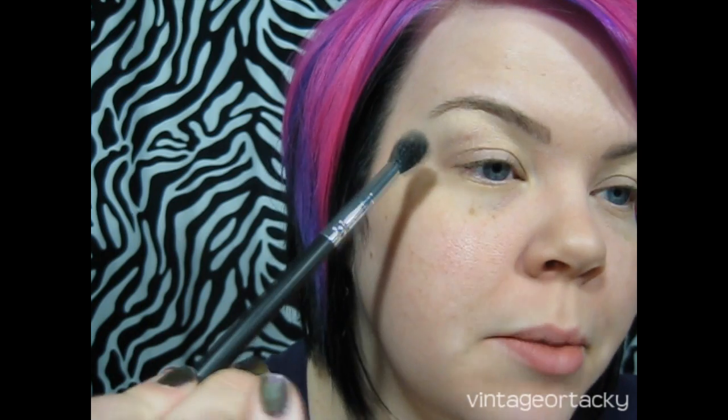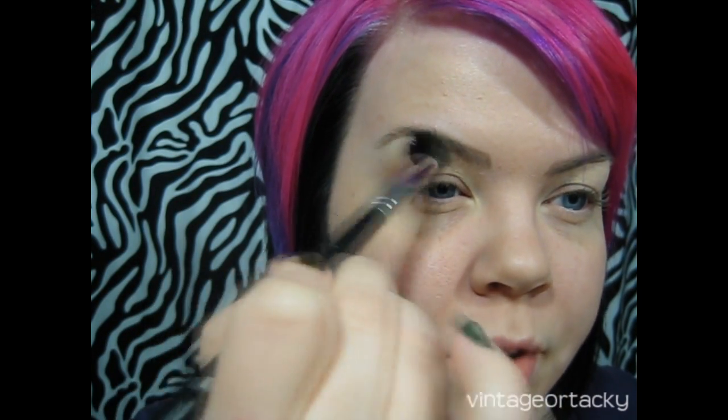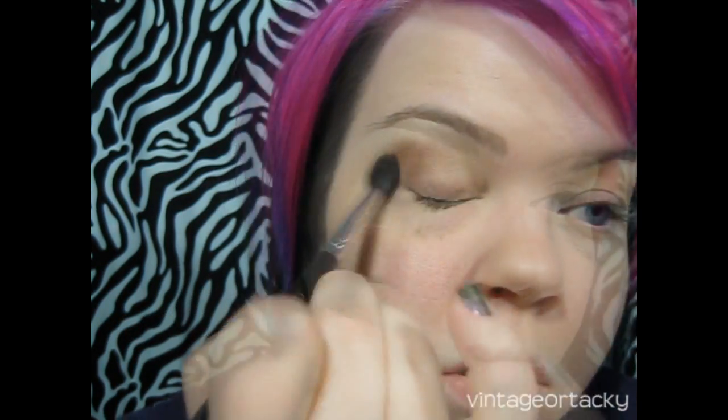I'm going to keep using the green palette and grab this shade — it's kind of a browny, orangey, melony color. I'm getting some of that on a big fluffy eyeshadow brush and using it as a transition color. It's going to go between where we have the highlight and where I'll have my crease color. Just blend softly until there's no harsh edge — you can wipe off the color on your brush and then go to town blending.